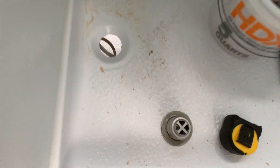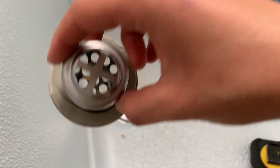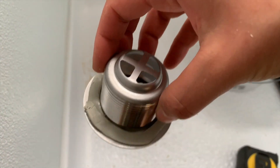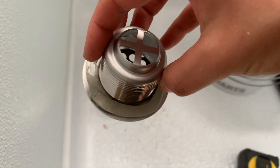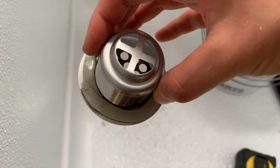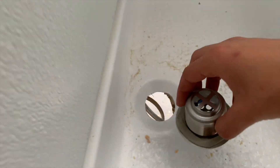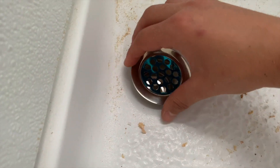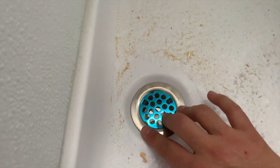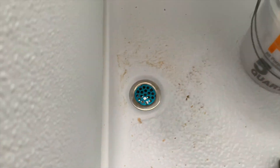I'm about to install the shower drain — don't mind the mess. I had seen a video on YouTube where they used what they called plumber's putty, which to me looks exactly like butyl tape. I thought it couldn't hurt to put a little on here so that it creates a seal and helps keep it in place while I'm screwing from the other side.